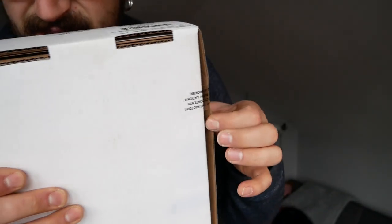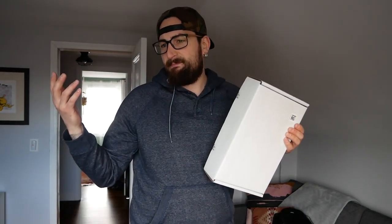This is my first time doing an unboxing type video. As you can see, the seals are still in place, so we're gonna open this up together — we're gonna see it together for the first time.